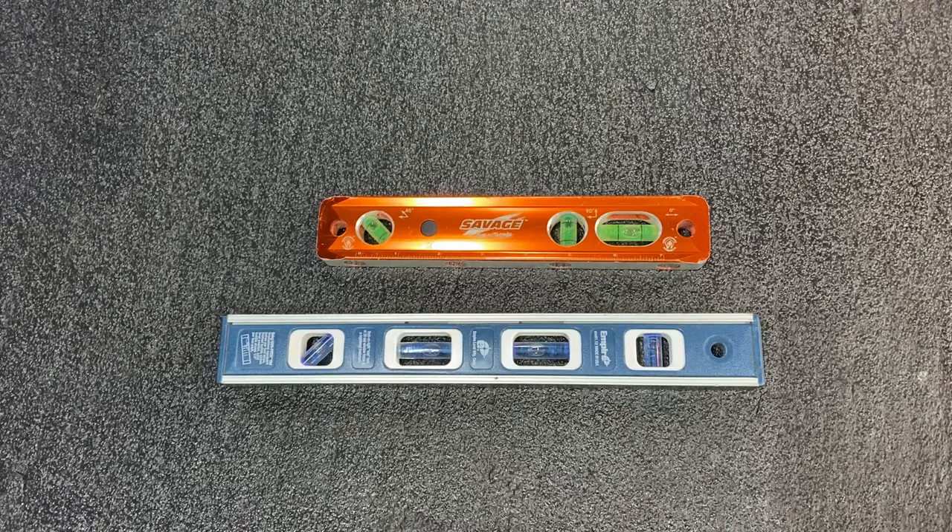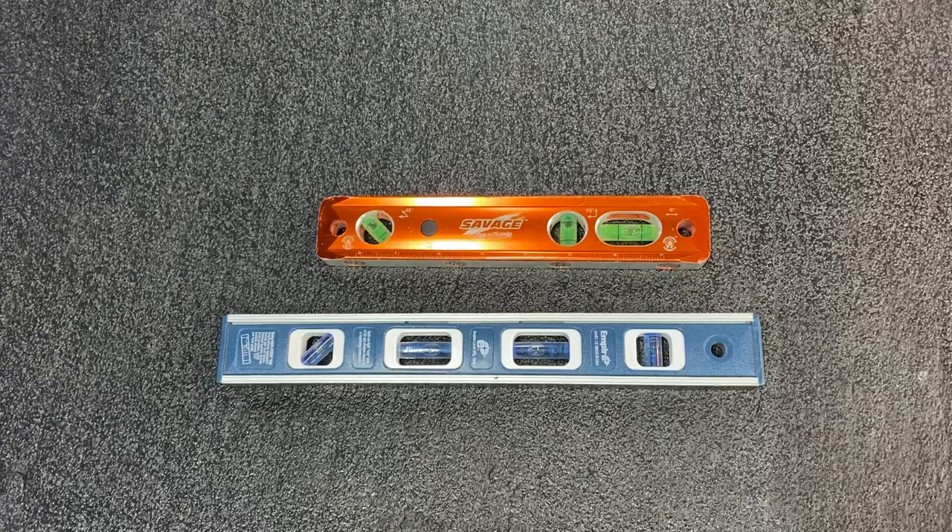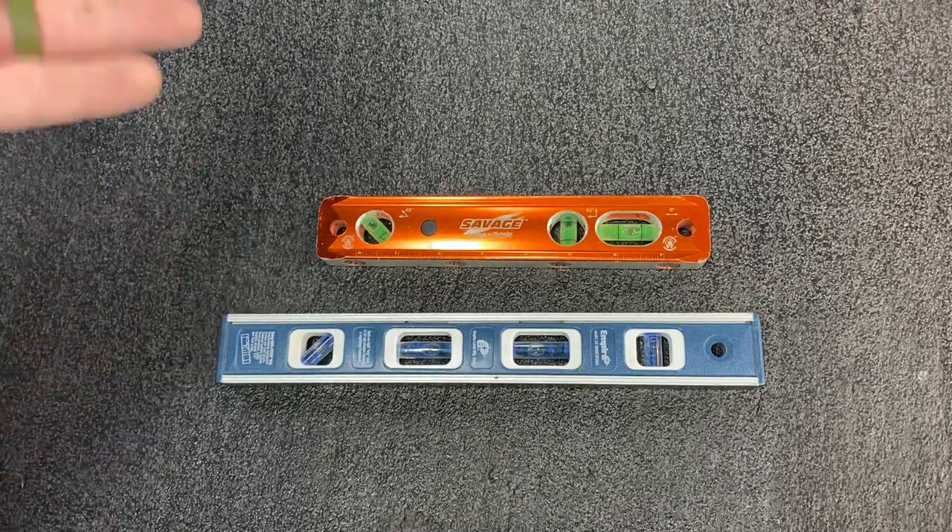Depending on the mount you buy and the quality of the mount, some of them have these hilarious levels built in that you just can't rely on. So usually we put a torpedo level on there to try and level it out, but due to the tolerances in the manufacturing from overseas, you can level the TV all day long but it always comes to pass that you put it up on the wall and it's crooked. So we use mounts that have post-install leveling to help get around that, but we always stick a level on there to try and get it as close as we can.